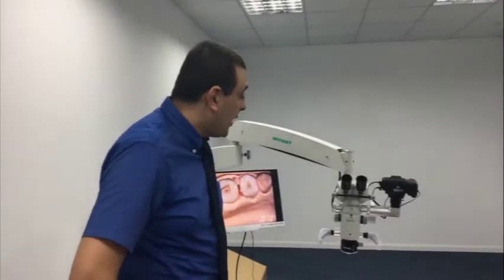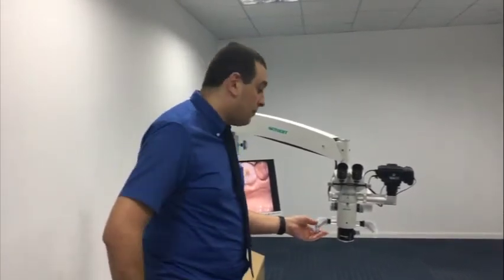Good morning, I'm Dr. Ali from Adding International Company. Today I'm going to introduce you to this very premium dental professional microscope from Seymour Dental Company, which is one of the best Chinese manufacturers in the dental microscope field.